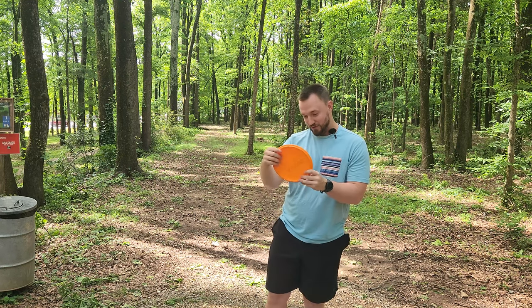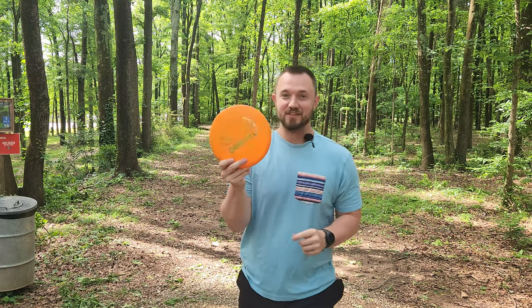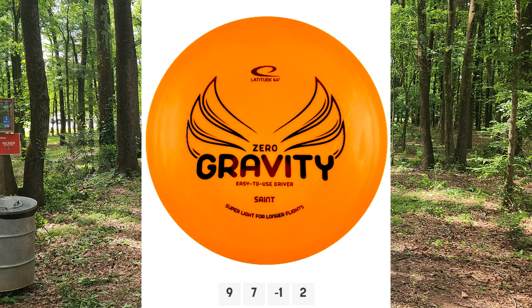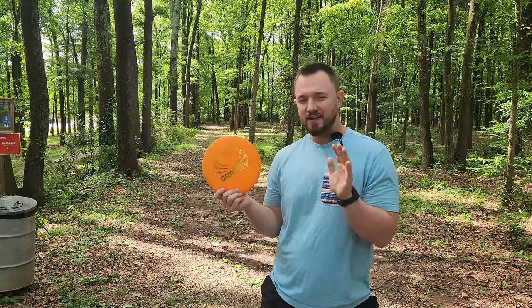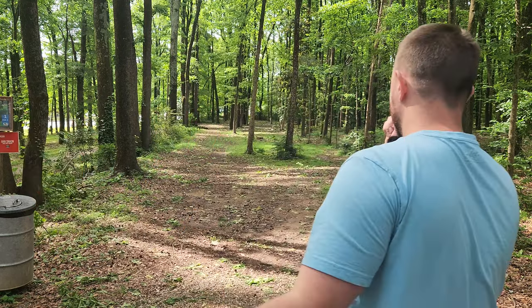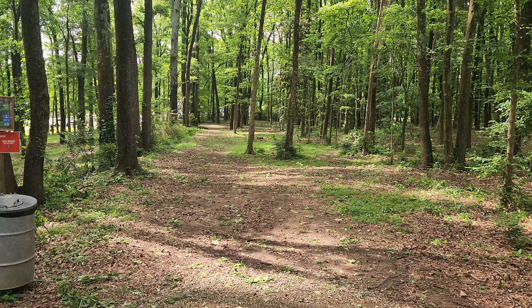All right, what's up guys? We're here at Sugar Creek Disc Golf Course. I've got the brand new Zero Gravity stuff from Latitude 64. We'll be playing with a Pure, a Fuse, a Saint, an Explorer, and then I have an Opto Air Fuse we may break out on some holes. Hole one, 300 feet — 120 gram Fuse, let's get it underway.